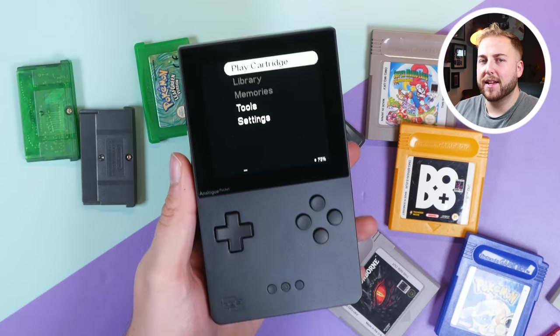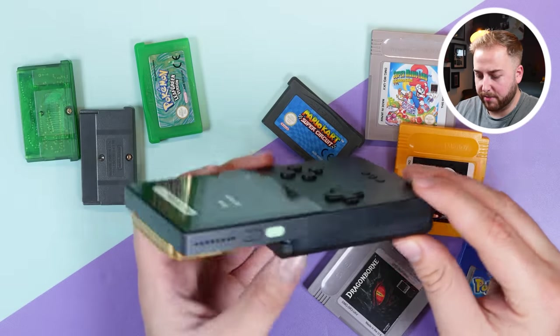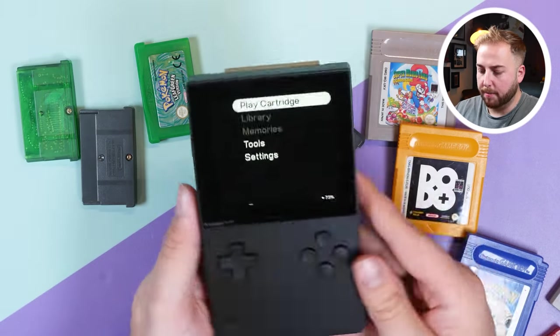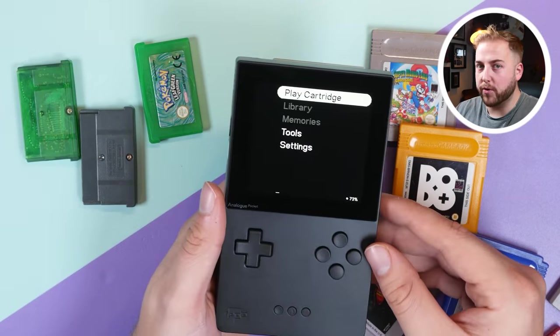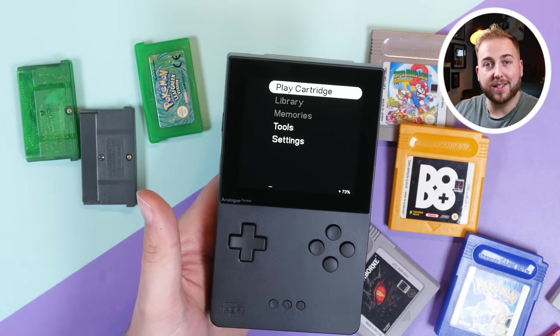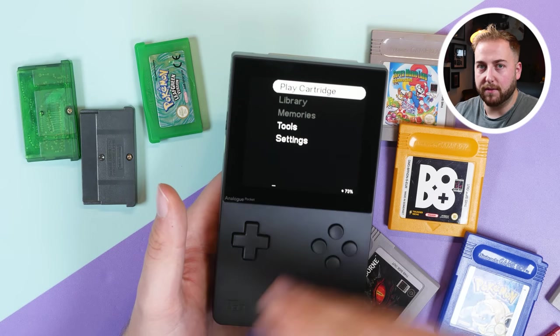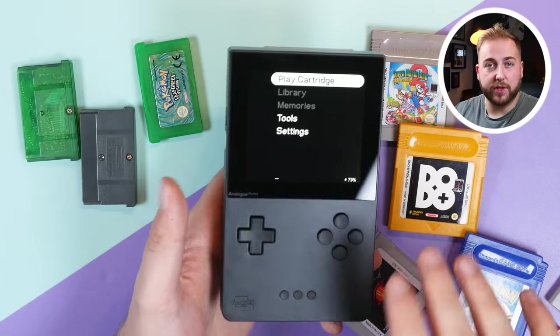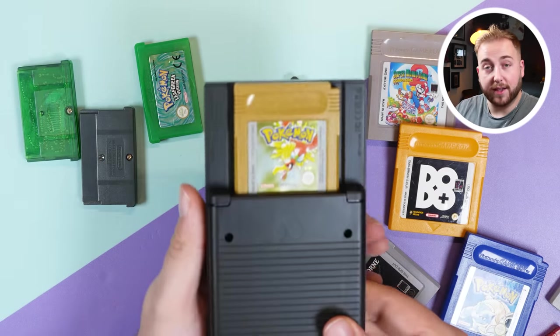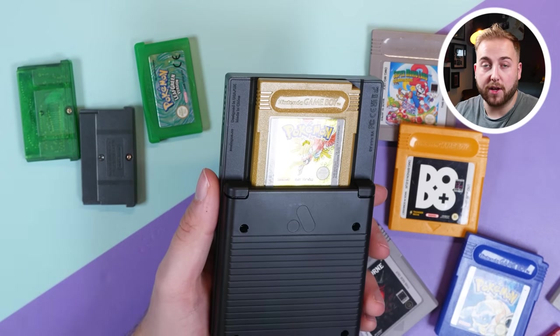It is a hefty, heavy handheld — thick, not streamlined, not light. If you drop it, it could cause some damage, but hopefully not to the screen thanks to the Gorilla Glass. My first impressions are that this is a serious product for people really into handheld gaming. They're releasing adapters, accessories, and even a dock so you can play on your TV with up to four friends. Definitely check out the full review on the channel — this could be one of the best handhelds of 2021. Thanks for watching, hit subscribe for more handheld content!